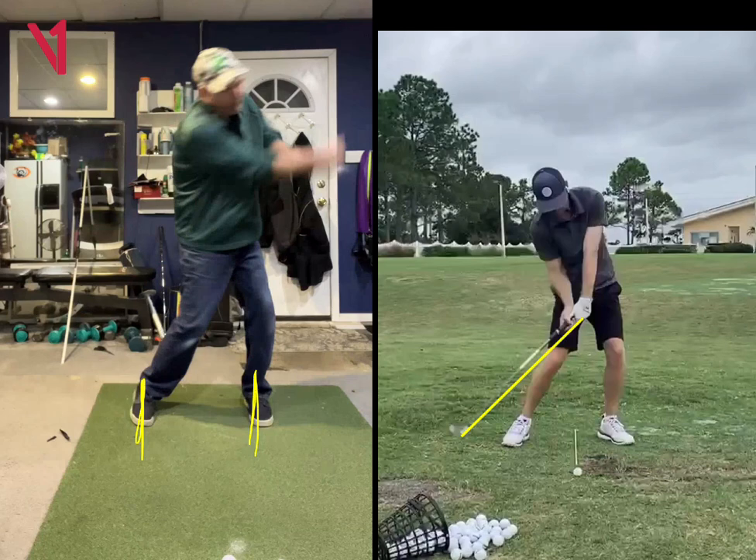So those are just a couple of things I see. Just got to rotate those feet out and you can fix that trail thumb. But other than that, man, you're looking very solid.